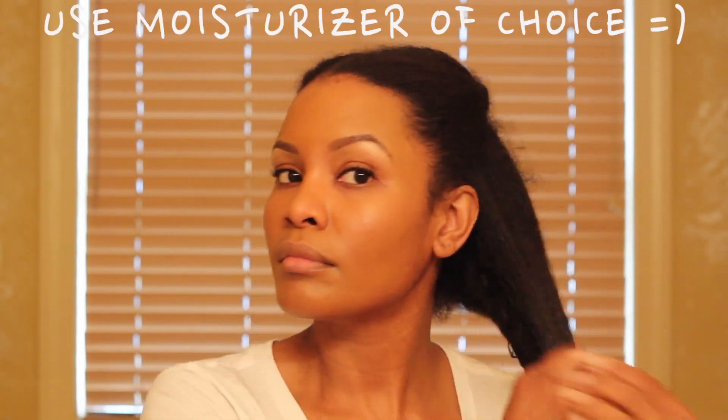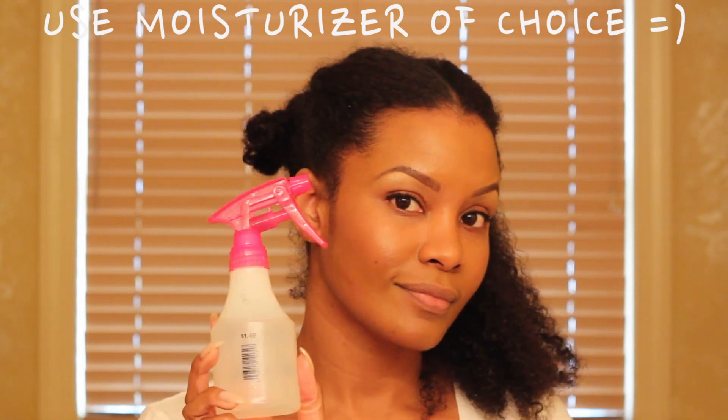Since we only need one section at a time, let's tie those other pieces up. There's already product in my hair from moisturizing using the lock method, but we are going to add water. You want your hair as wet as possible — not dripping wet, but just saturated.